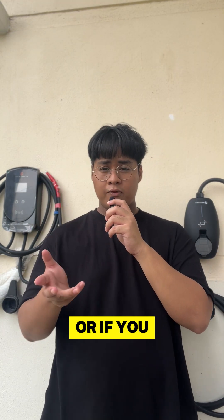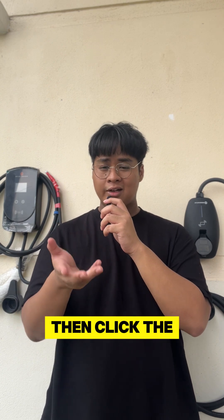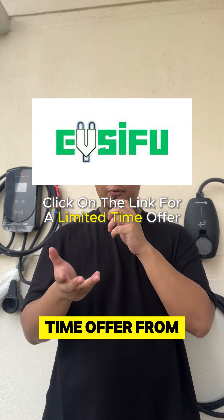If you want a safer setup, or if you want to learn about our EV charger installations and models, click the link below for a limited time offer from us. Thank you.